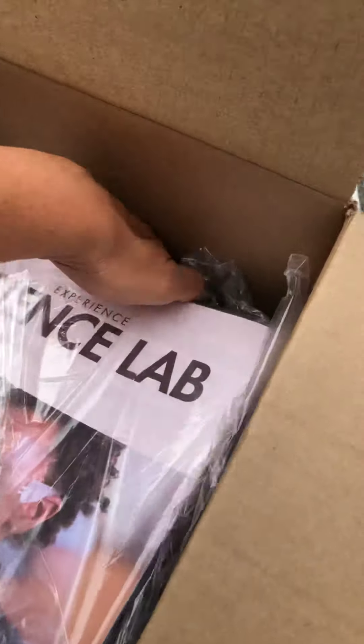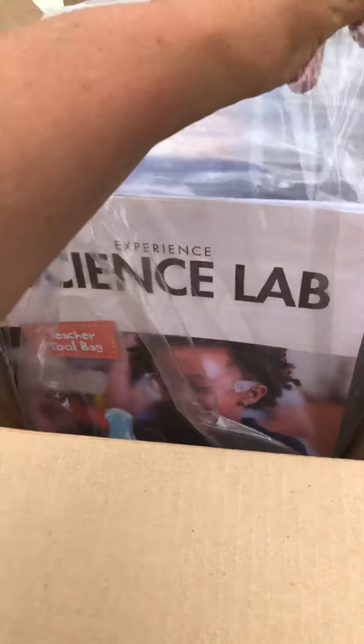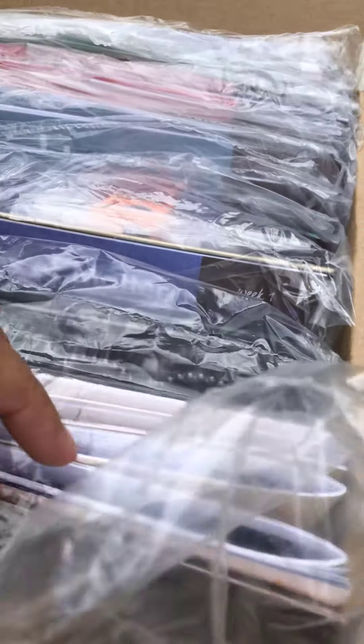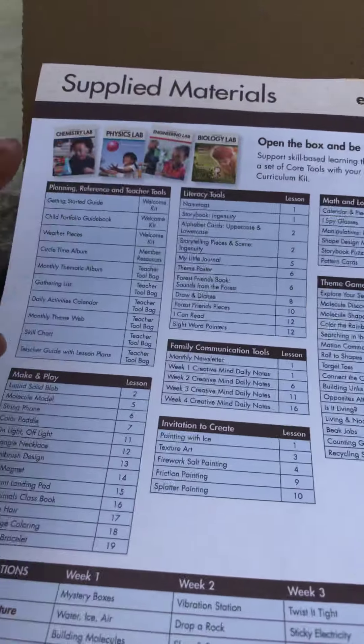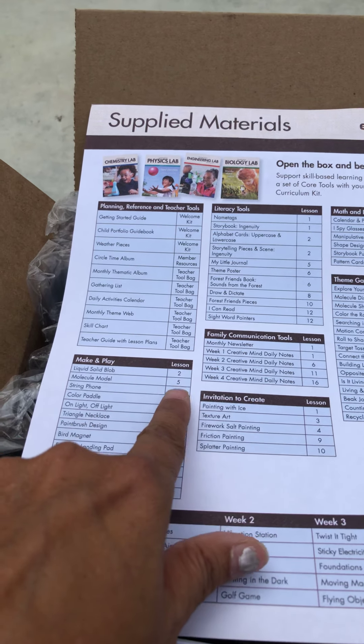So the first thing I always do is I always end up lifting up this and putting it like this just because I feel like it's easier. Here's the teacher bag and let's bust into this thing. So we are going to be learning. You always get your supplied material, everything and where it's at — whether it's in your welcome kit, your teacher tool bag, or in what lesson.